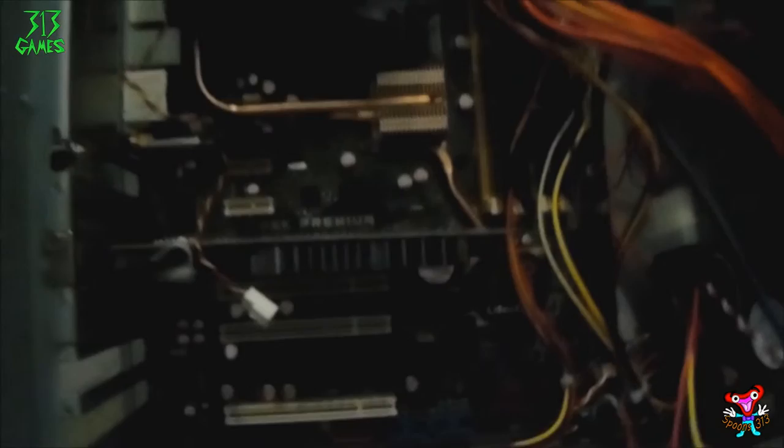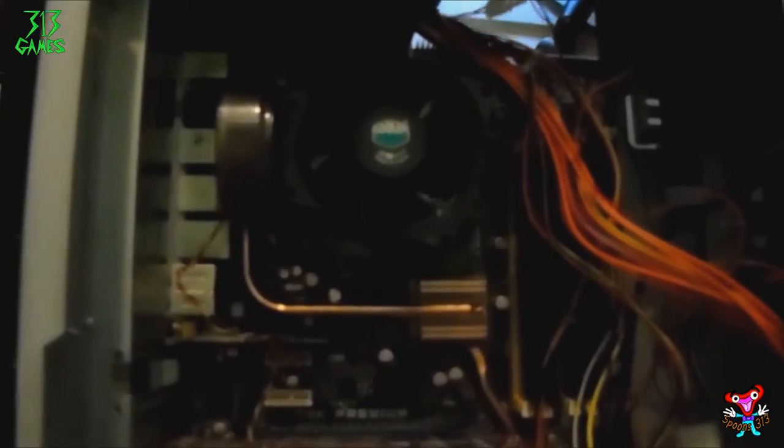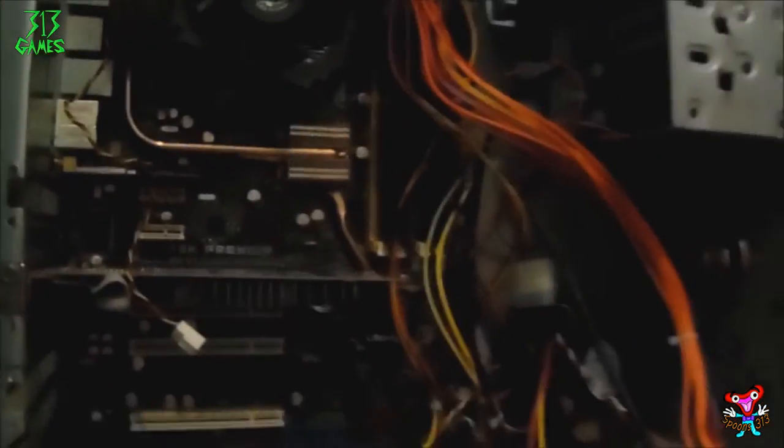I've put four gigabytes of DDR2 6400U in here ready to go, and it's got my 2.33GHz processor in it with a Cooler Master heatsink. The only thing is I haven't actually got this board to boot up yet. If you can see here — it's a bit dark, I apologize — there's an eight-pin CPU adapter. This CPU adapter will not work with just four pins. If it works with four pins, why have eight? If the board has eight pins it's because it needs extra power for the CPU. So until I get this adapter through the post, this is about as far as I can go with this PC.